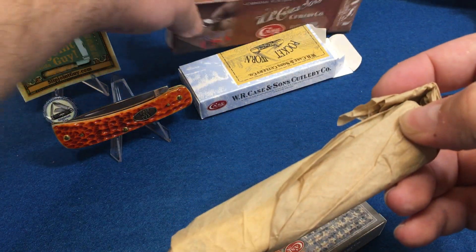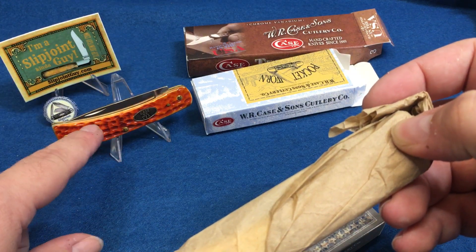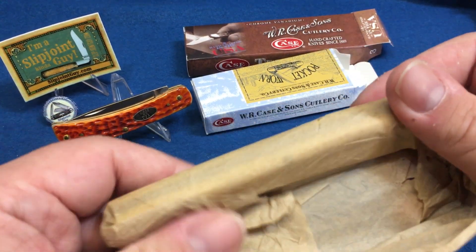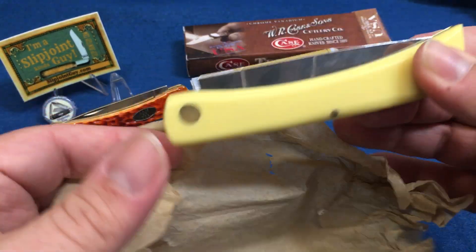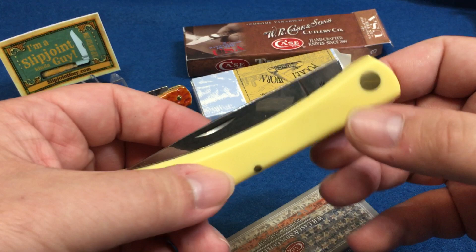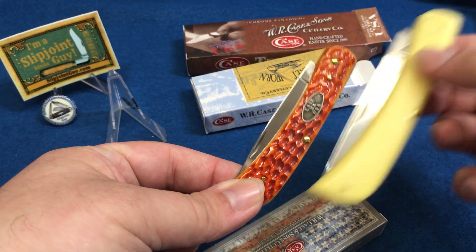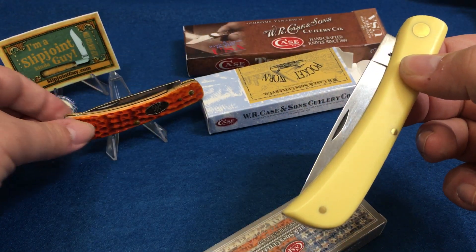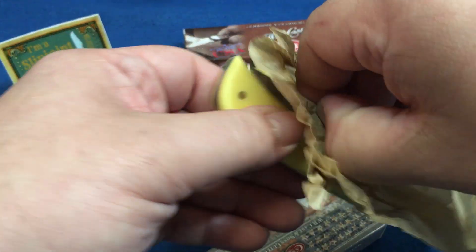Generally in my experience, the fit and finish on working knives — not this particular style, but working knives — are generally not as good because they're honestly used pretty hard. People aren't really in the business of making sure they're all perfect. This is the large one, and this is the Sod Buster Jr — you can see the size difference next to each other.